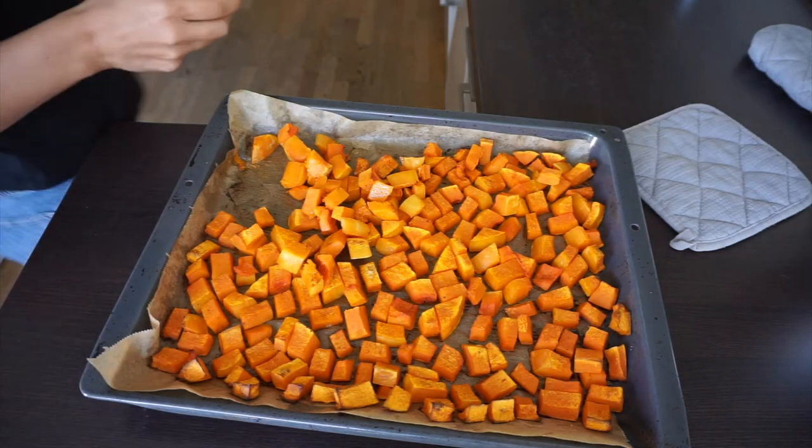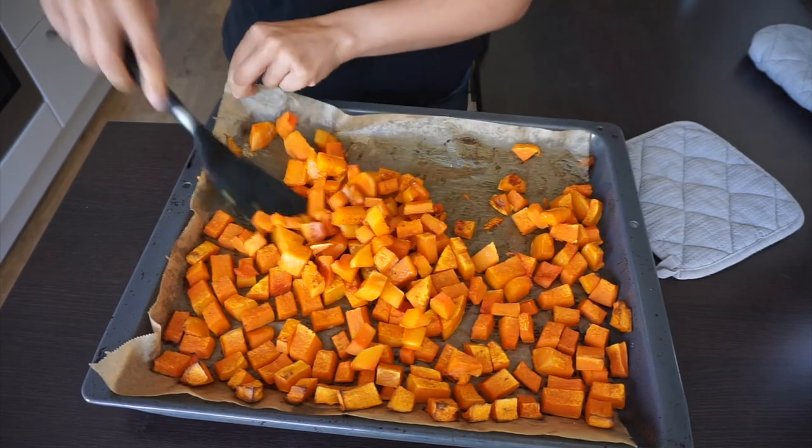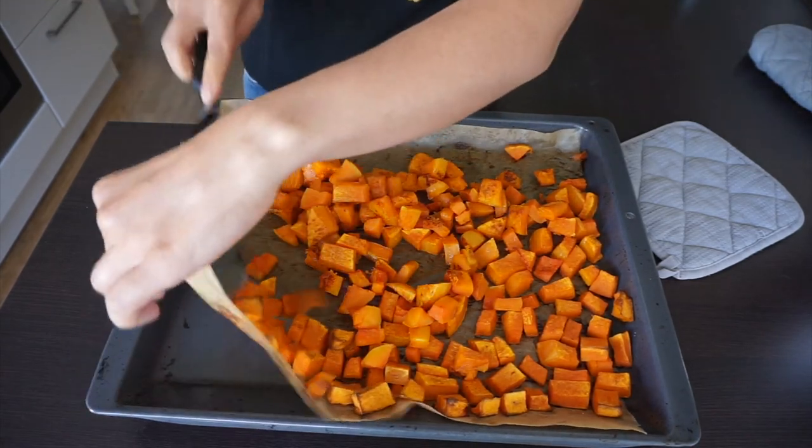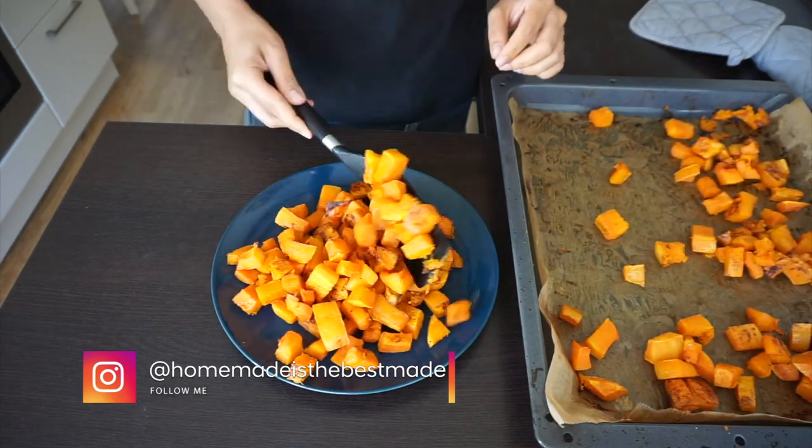Previously I made celery fries on my YouTube channel and it's one of my most popular videos. If you like this idea of finding healthy alternatives, I strongly recommend that you go and watch that video too.